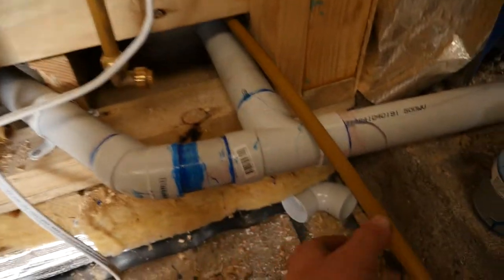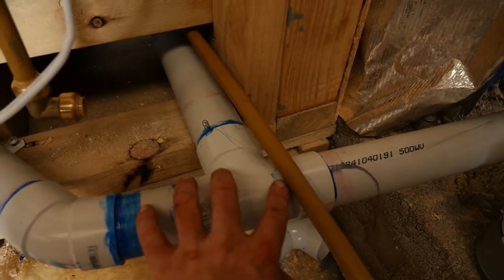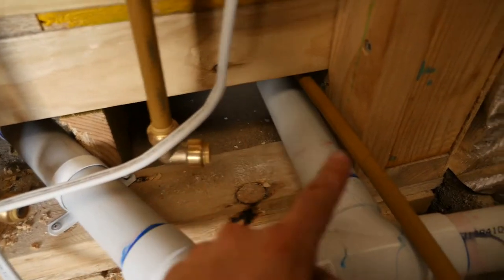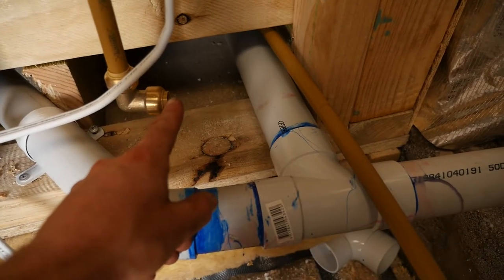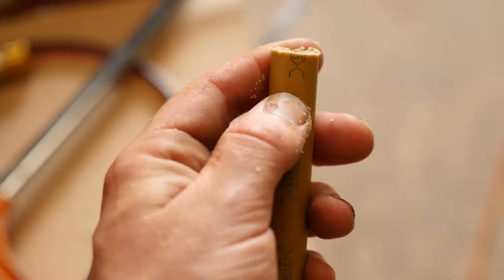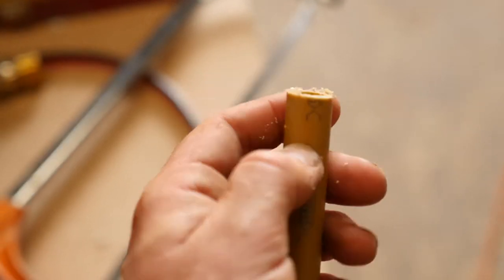Now I'm going to be connecting this shark bite water — this is going to be the cold water. It's going to go here with a T, similar to this setup, with a branch off here going to the shower cold water, and through there to the basin and kitchen sink. I'm only going to plumb the cold water at the moment. To do this, cut the pipe off, then deburr the edges — you can run a bit of sandpaper in there to get rid of that cut edge, and then you should be right to clip it in.